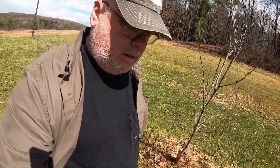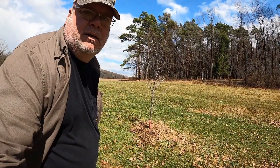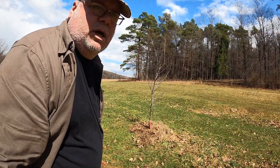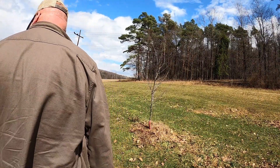Like I said, it needs pruned really bad, but with the rain coming on and off today I'm not really going to take the time to do that. We'll just get the new fence back up on this one and then we'll call it a day.